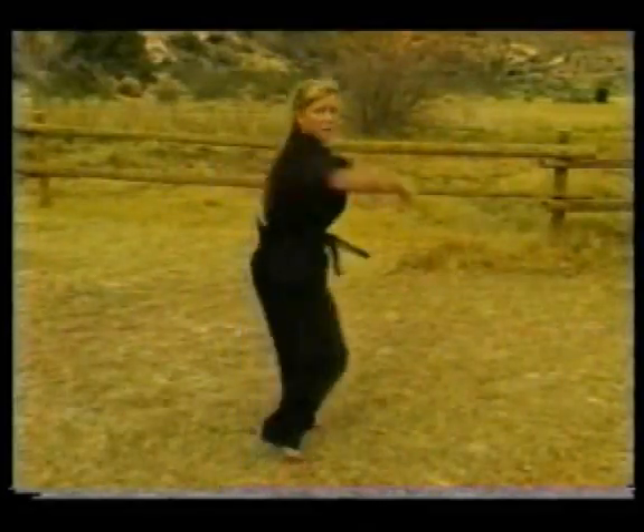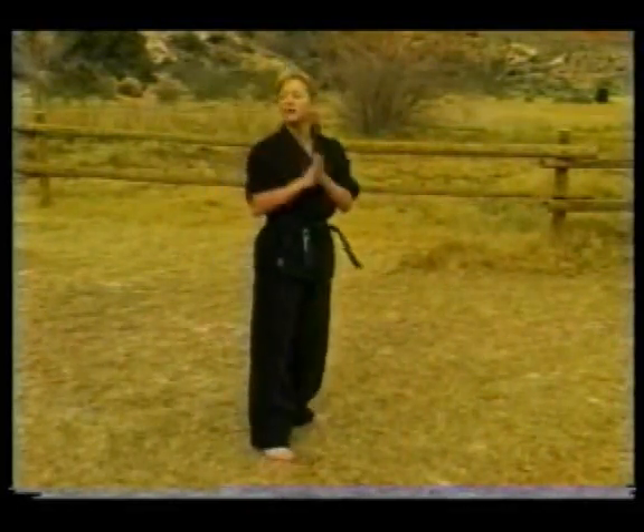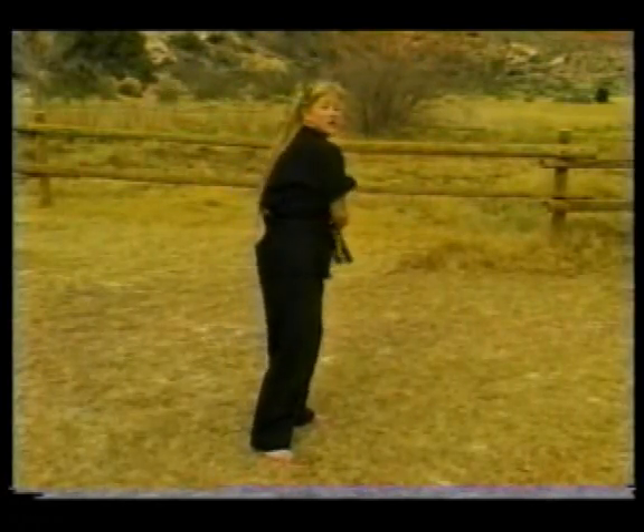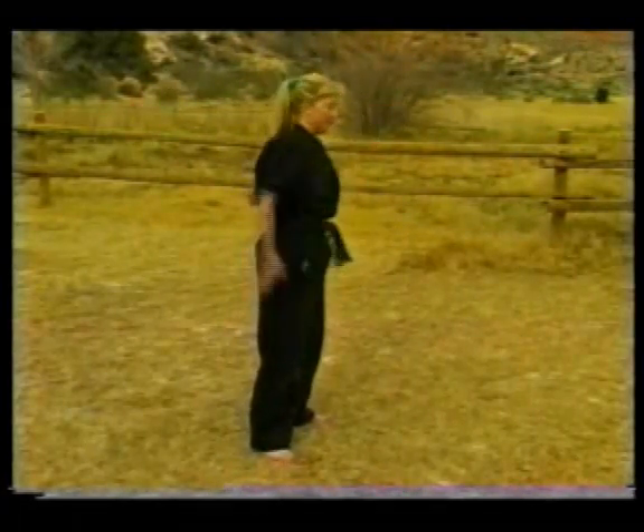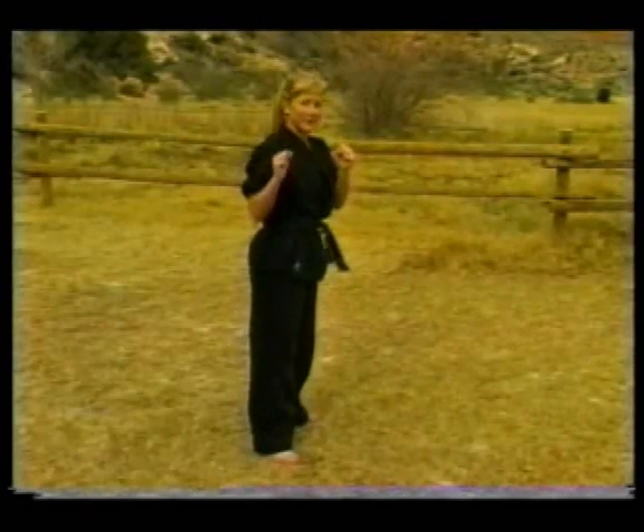So this is what it's going to look like. We're going to whip it through. You want to start the kick here and then end it all the way back to where you started, instead of over there — you're going to end it all the way back. Let's try ten, exploding, bringing the knee up fast.